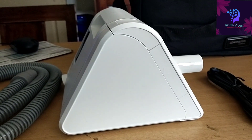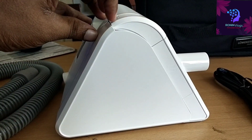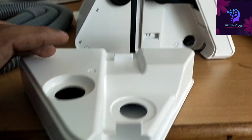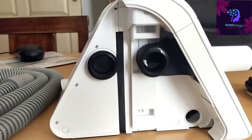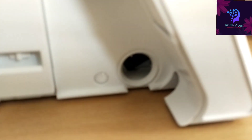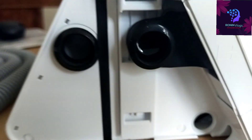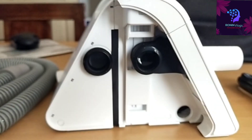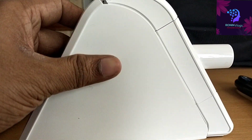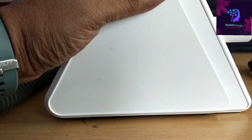To connect the humidifier, we need to press this button to unlock it, then just remove the panel. We need to connect the humidifier in this position — this is the place where the humidifier is going to connect. To put it back, just press and there is a lock; it will automatically lock.